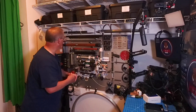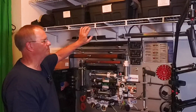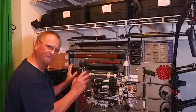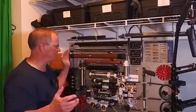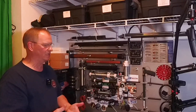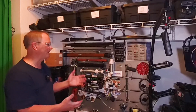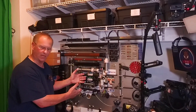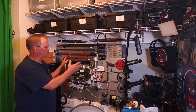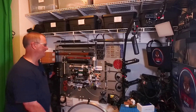I also have some S-hooks here that hang on my shelving system. Everything is reconfigurable — it can change. In the three or four years I've had this on the wall, it has changed drastically as my knowledge, skill set, and tool set have changed. So if you choose to do something like this — similar size, smaller, or bigger — make it so that you can constantly change it without damaging anything.